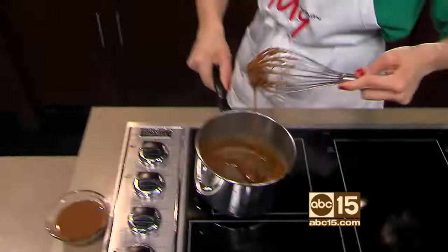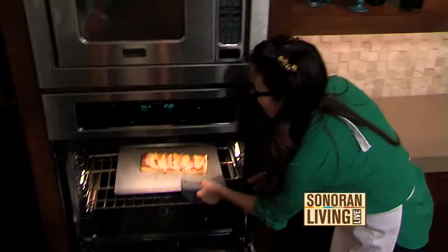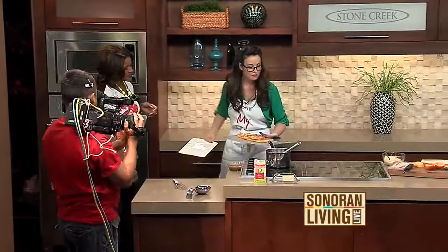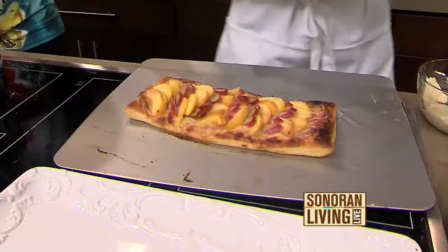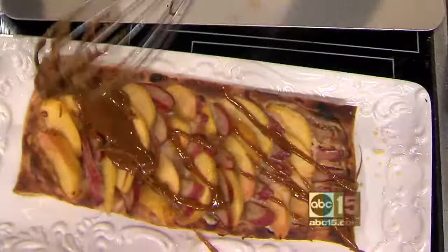Come on over here, take a look in this oven — look at the tart! It looks fantastic. So tell us when we can hear you on the radio. I am on the air from 6 a.m. to noon on My 103.9. And we're just going to finish this off with a little drizzled caramel. That looks so delicious — it smells even better. Monty has been so kind to share this recipe with us. We've put it on sonoranliving.com — a peachy rhubarb tart with a wonderful caramel drizzle.